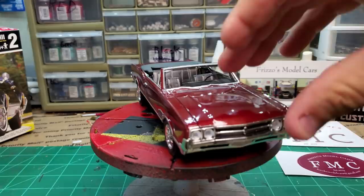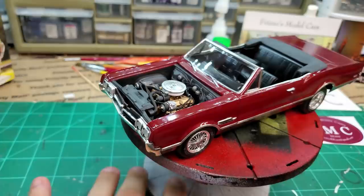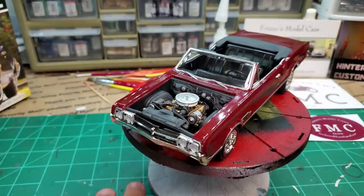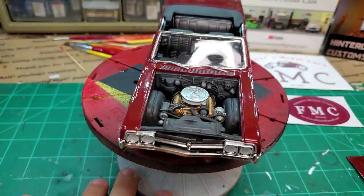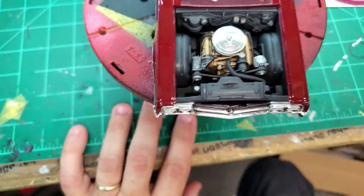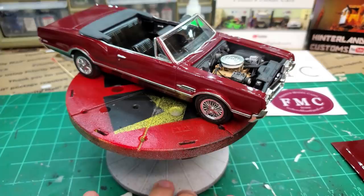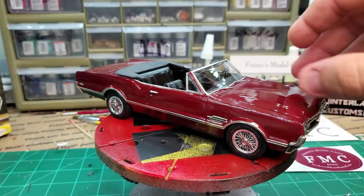I almost completely forgot - here's the engine. There's the 400, all done up. It's not exactly the right color. My friend Steve who sent me the other 442 kit actually builds real ones of these and he sent me the actual factory color of the engine, which was really cool. I haven't gotten any of that paint yet. If you notice the alternator and air conditioning compressors are quite wide - when you build this kit, you've just got to try to squeeze it in there. There's no other way to get around it. But it's going to look good on the shelf and I'm proud of it and that's all that matters.